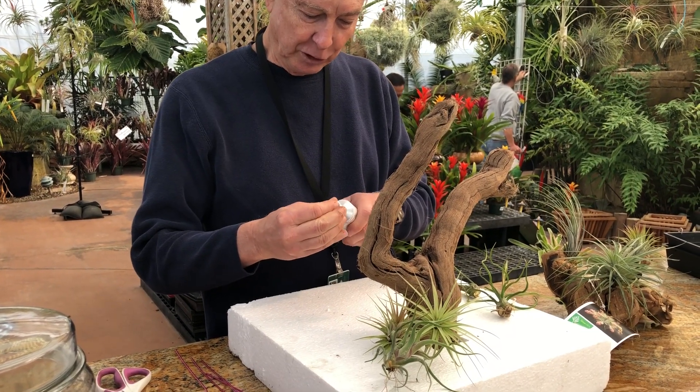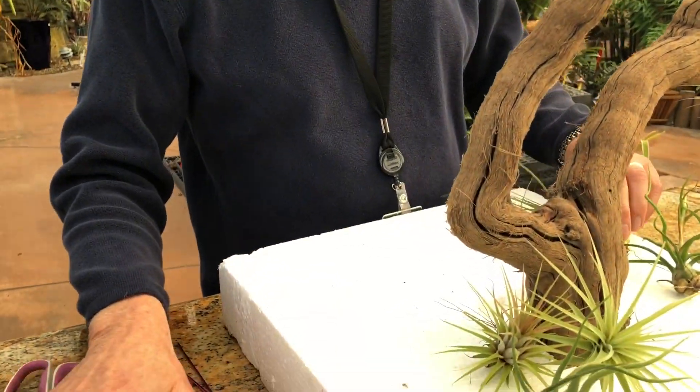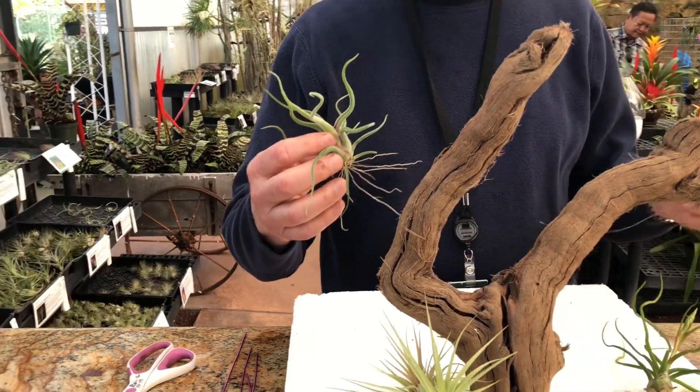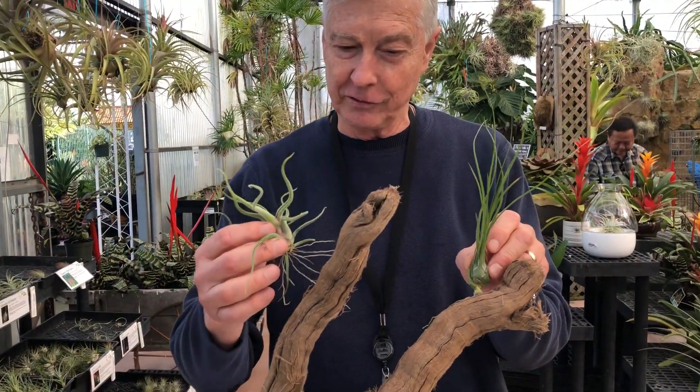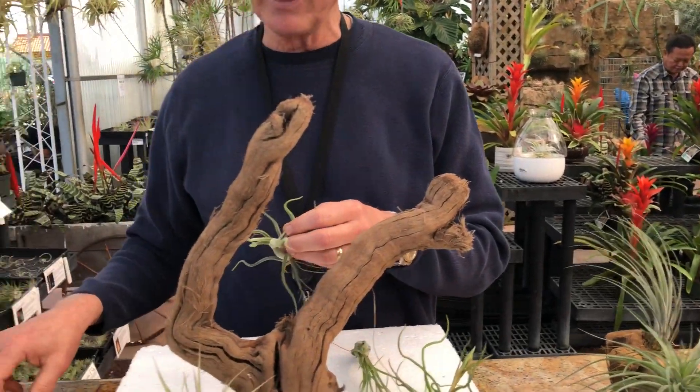So you have your tube of glue, and what you want to do is figure out where you want to place your plants. That's the creative part. You want to put them here and you want to put them over here. Many of them can be mounted upside down.